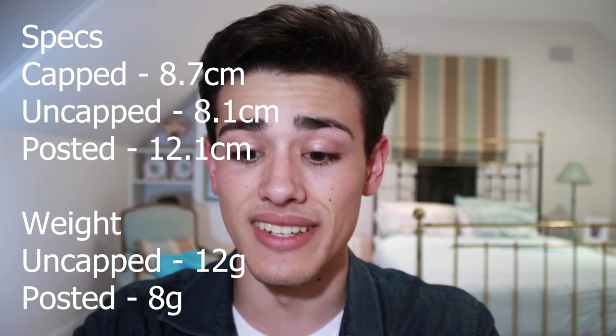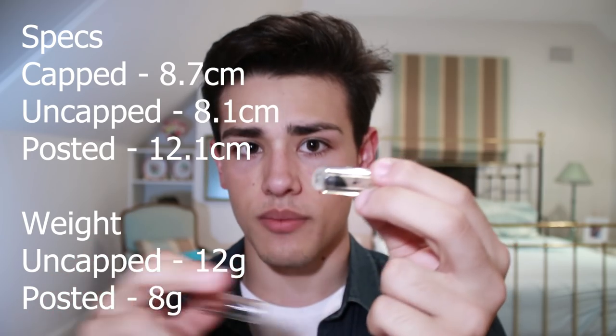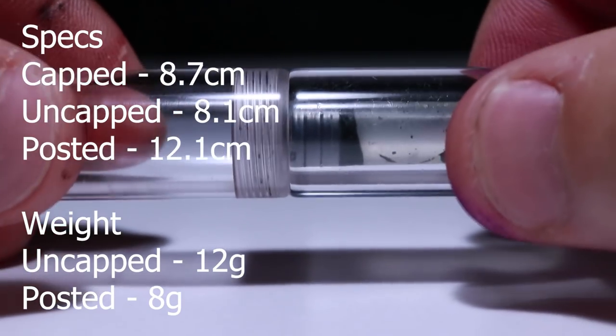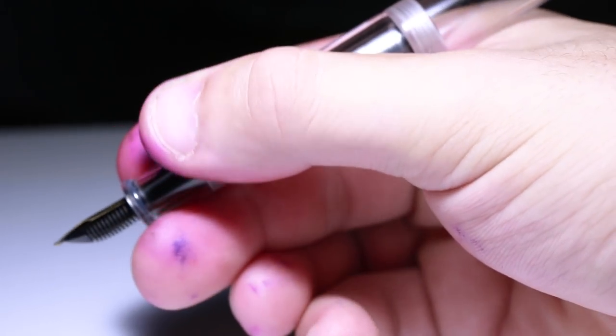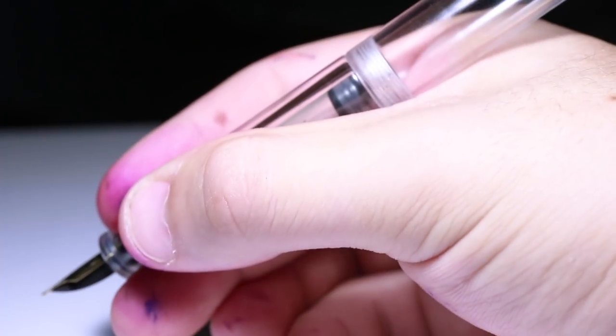Uncapped it is 8.1 centimeters long. But surprisingly, when you post this fountain pen — and it has threads at the end so you can screw the back on — it actually boosts up to 12.1 centimeters. So in terms of length, this isn't really a limiting factor. 12.1 centimeters is usable and very comparable to most other pocket fountain pens. In terms of how it posts, this is probably the most comfortable pocket fountain pen because it screws on.